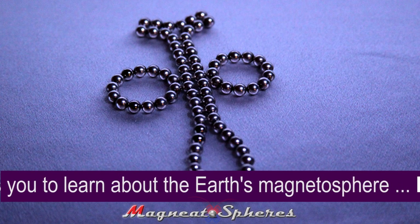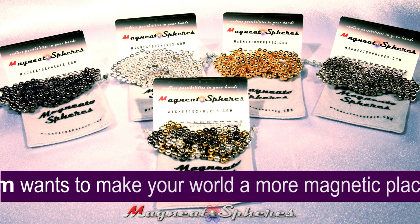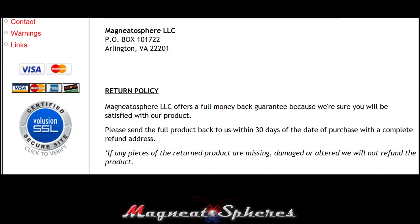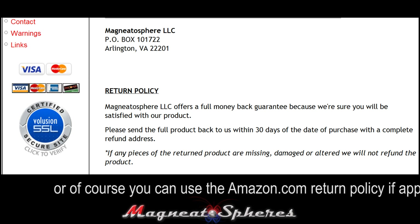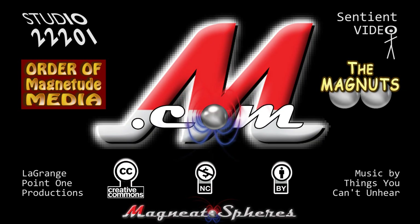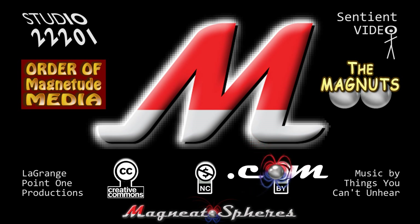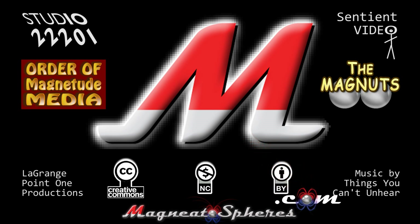As always, Magnetosphere LLC offers a full money-back guarantee because we're sure you'll be satisfied with our product. Click on Contact at Magnetospheres.com to see our easy return policy. Please keep this product and all small magnets away from children under 14. This demonstration video is provided as a public service by Magnetospheres.com and is released on our Creative Commons license. Thanks!